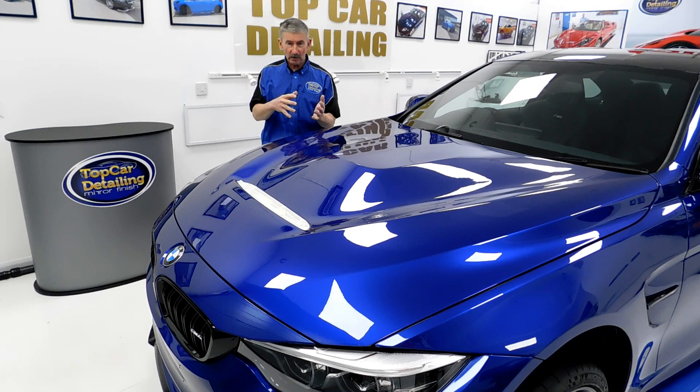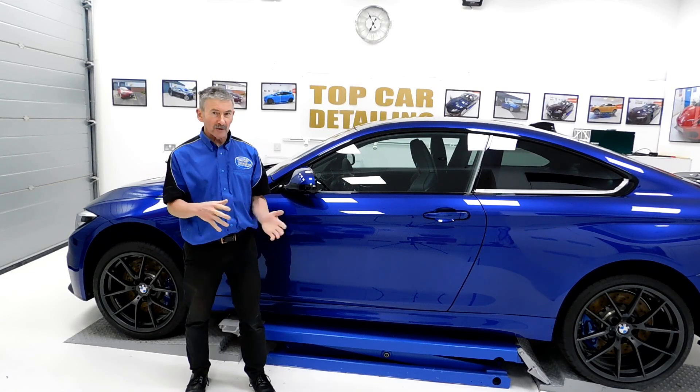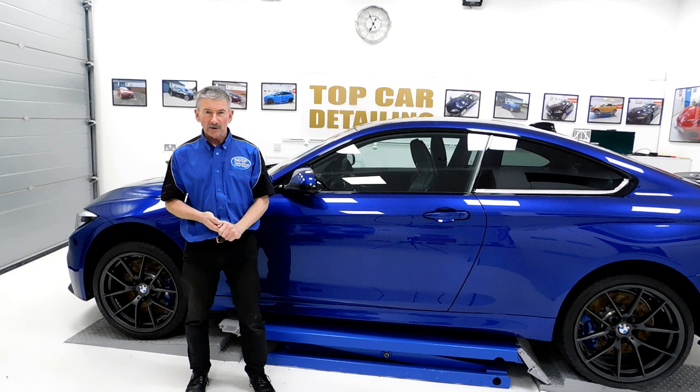We'll bring the gloss level to the highest before we get to the stage of coating this car. Moving on to the second stage is going to give it more depth of clarity, bringing the gloss level to the highest before we apply the coating on this fantastic car.